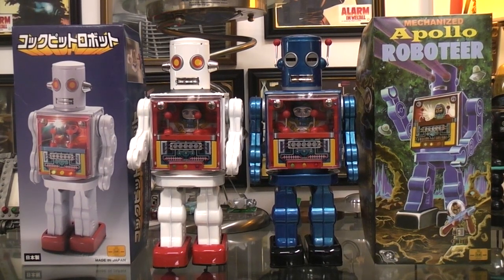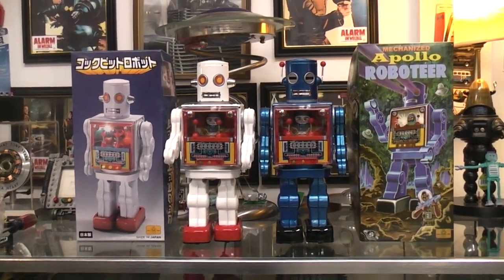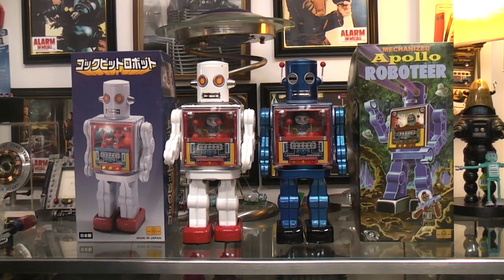Not really intending on going down the Metal House robots hole. But I was walking by and I decided I don't think I've ever run these. Back when Metal House still existed in Japan, they were making all kinds of different robots, more than you could keep up with. And I don't think I've ever run them.